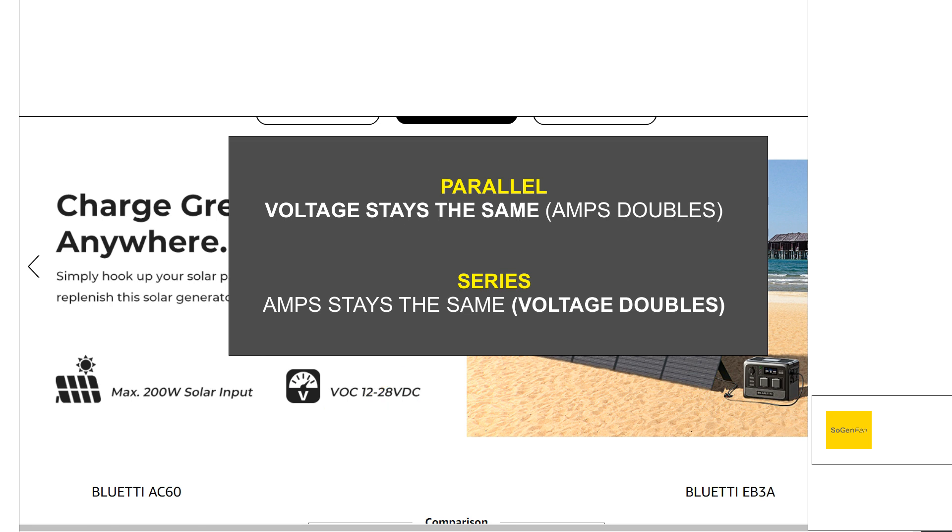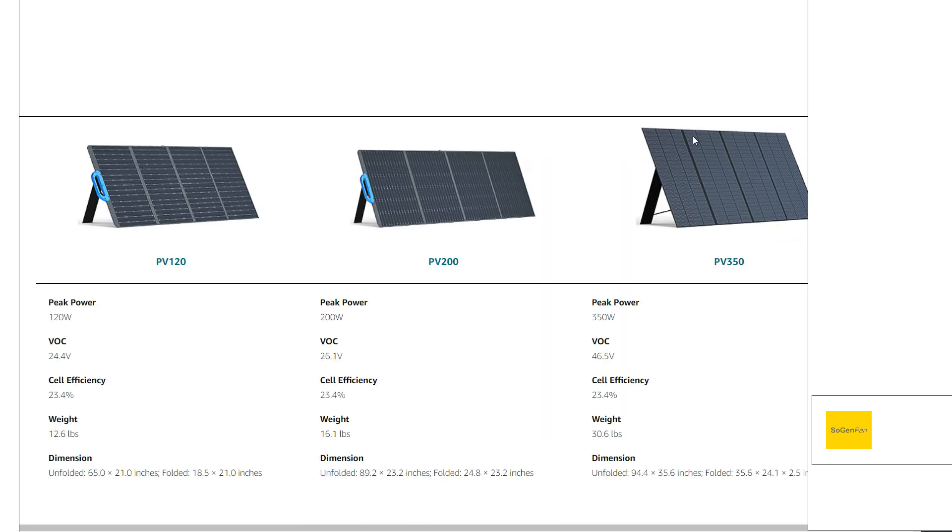If we look at the solar panel Hobotech was referencing — the PV350 — we can see its VOC is 46.5 volts. So yeah, that definitely wouldn't work with the AC60's 28-volt limit. Now, Blue Eddy should have over-voltage protection on there, so it probably wouldn't literally burn up like he said. But if you have a different power station that doesn't have over-voltage protection, it could be an issue.